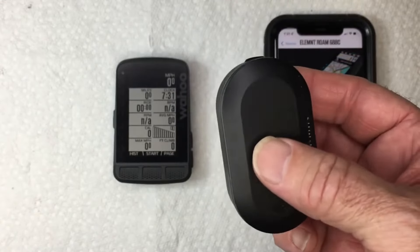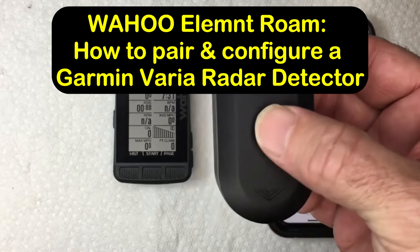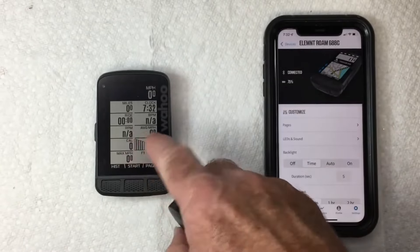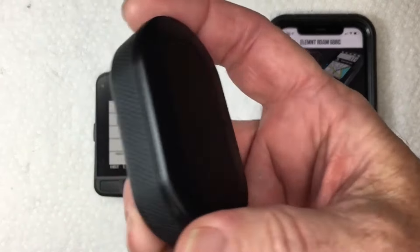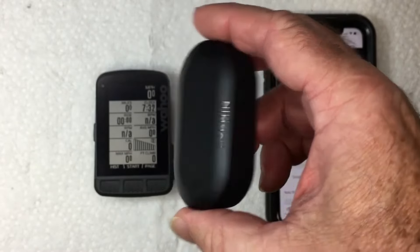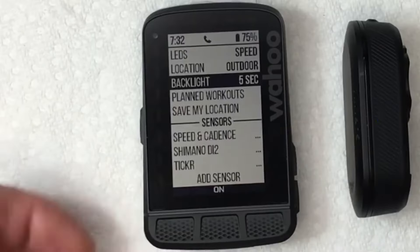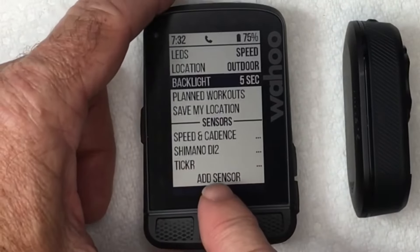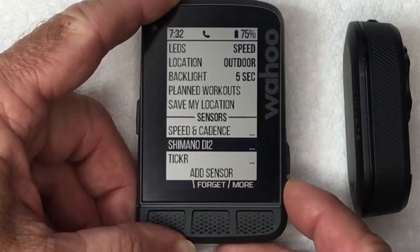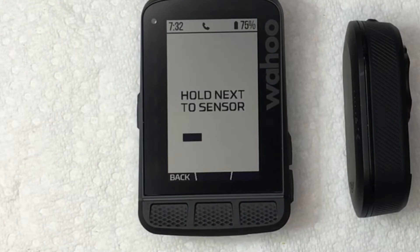Today I'm going to demonstrate how to pair and configure a Garmin RVR 315 radar detector to a Wahoo Element Roam. First, turn the Garmin on by holding the button down until the blue light starts flashing — it is now trying to pair. Go into the menu using the button here, scroll down to Sensors, then Add Sensor. Using the buttons on the side, hit Add and it will scan and look for any new sensors.